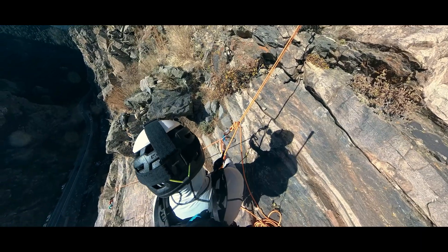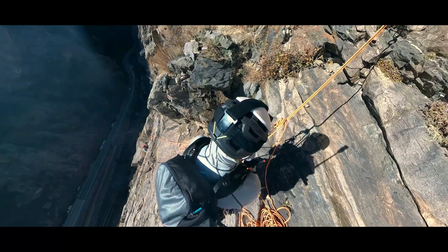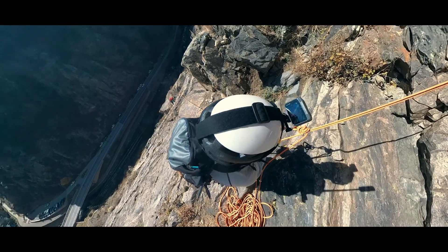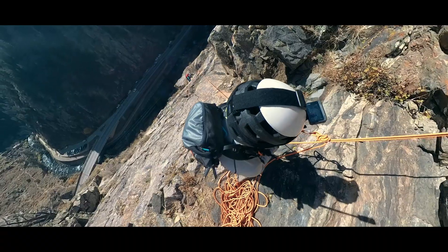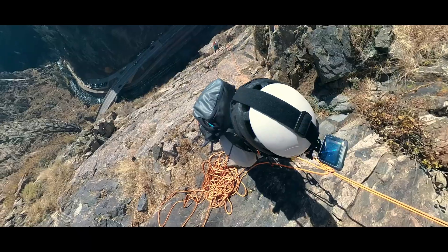But now let's complicate things a little bit more. Let's say the leader who is up top and who has built the anchor is the better climber and the only one capable of leading the next pitch. That means we can't swap leads. The lead climber has brought up the second climber, and now we need to manage a block lead transition — having the same leader lead multiple pitches in a row, even though the end of the rope that the leader needs to take up is currently being used as the anchor.